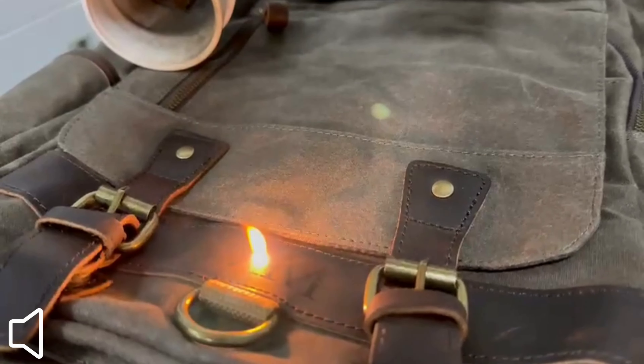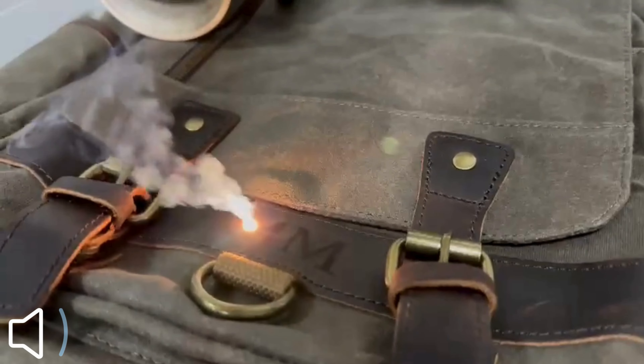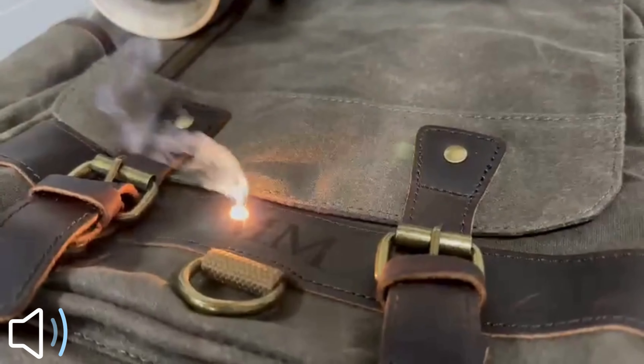If you also want a customized bag, click on the link below to our Etsy shop, where you can choose backpacks or shoulder bags and more. Enjoy and thank you.